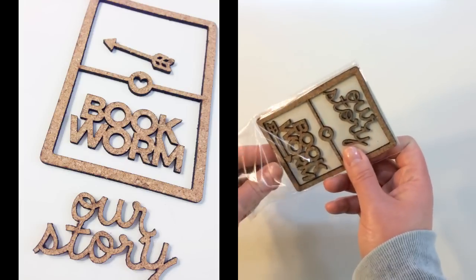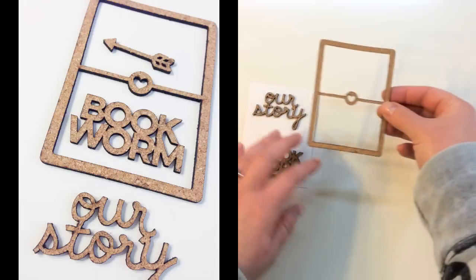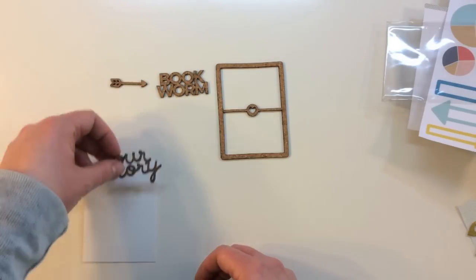There's also this cool package of cork, and there are actually several different pieces in here. So there's a big frame with a heart in the center, there's 'bookworm,' an arrow, and 'our story.'